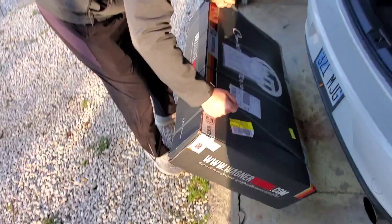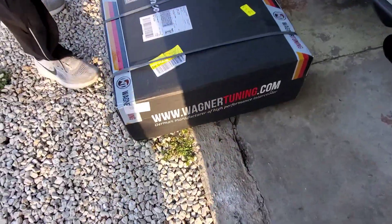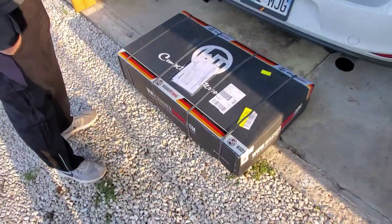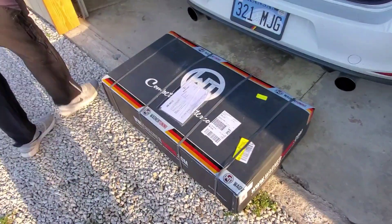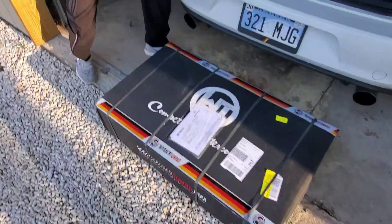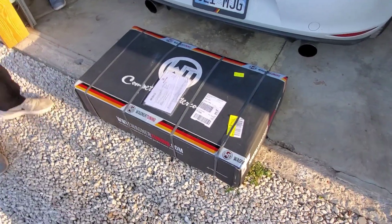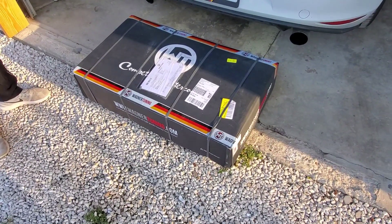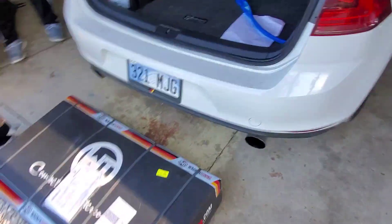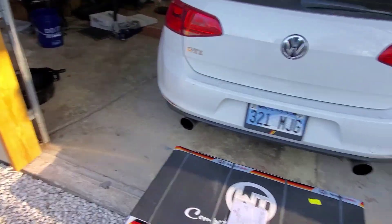Look at this — it's German! Big box, big big box. This is the second biggest intercooler you can buy. That's what I'm going to get for my car too. It was also lighter, which is sweet.